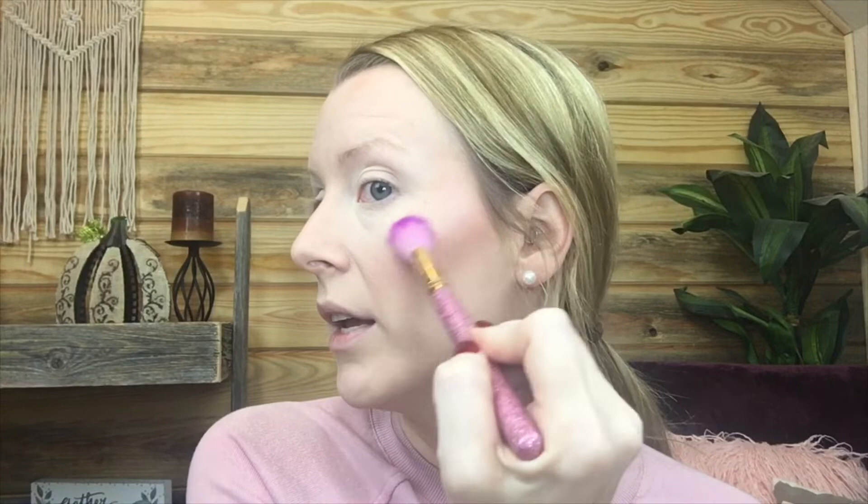Now I'm going to use a little bit of highlighter. Highlighter is kind of a new thing for me — I just recently started wearing it. I'm going to use this Flower Beauty highlighter. I have this cute little highlighter brush, but there are lots of cheap affordable highlighter brushes — you can even use a contour brush or a blush brush. I'm going to add just a little bit to the high points of my face: right here on the cheekbones, up above my brow in sort of a C-shape, down my nose, a little bit to the Cupid's bow, and a tiny bit to the chin. This adds a healthy kind of glow and makes you look a little bit younger.